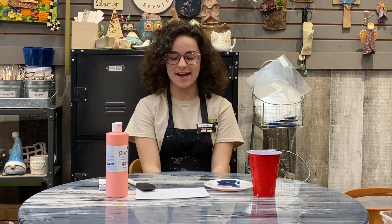Hi guys, my name is Teresa Werther. I'm an employee at Hot Pots and I'm showing you guys a few techniques you can do around the house just with your kids so they have something to do during this time.